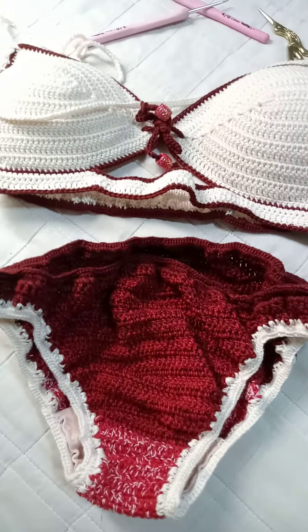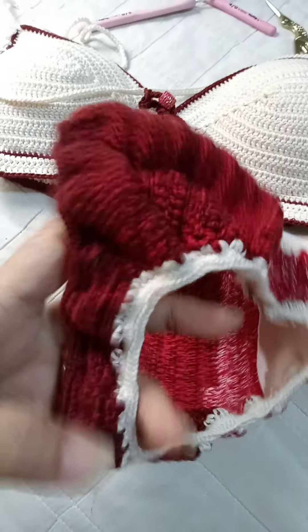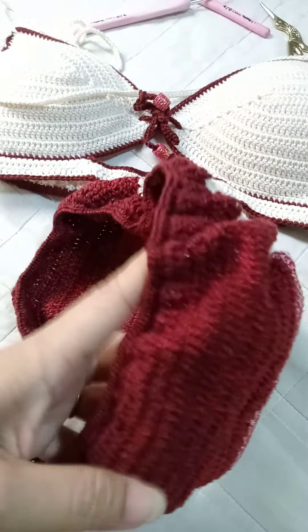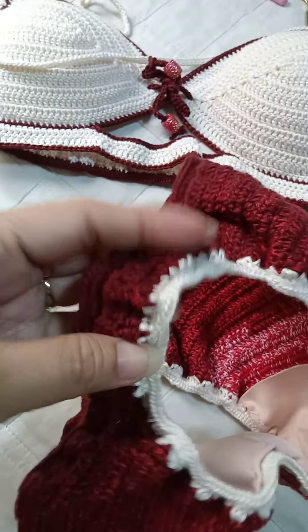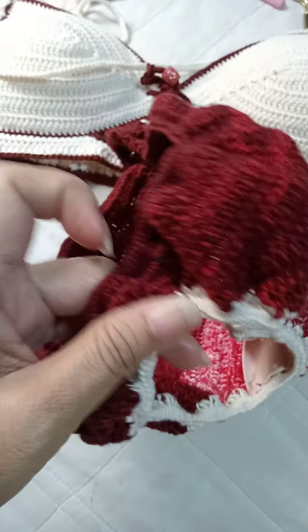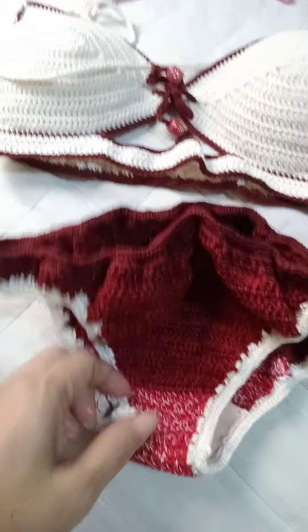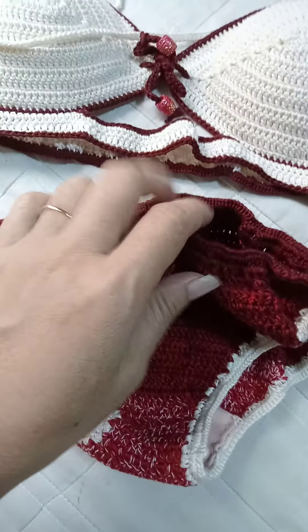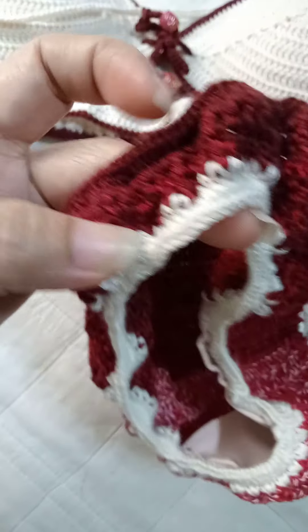First, this bottom bikini. You don't need to worry about a wardrobe malfunction. Before, we were used to putting up ties — you'd tie it up — but if you're swimming, the ties could come undone and cause a wardrobe malfunction, showing everything.